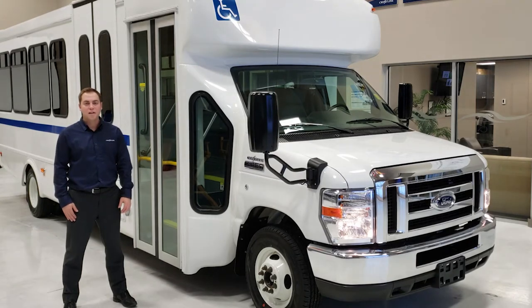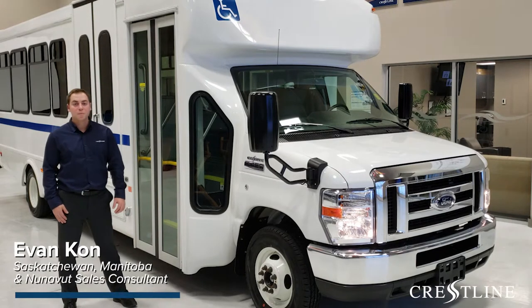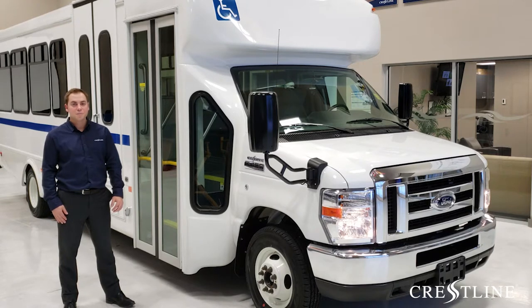Hi, my name is Evan Kahn and I'm a Sales Consultant with Crestline Coach based in Saskatoon, Saskatchewan, Canada. Today we're going to be providing an overview of a 2019 Startrans Senator 2 built on an E450 6.8L V10 gas engine.